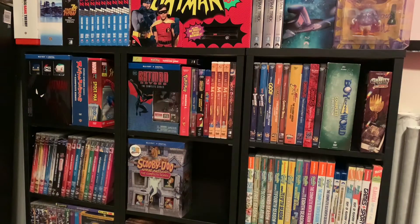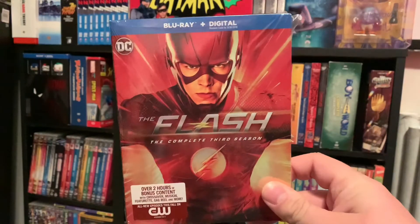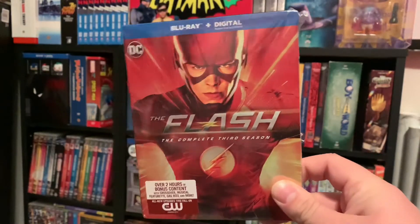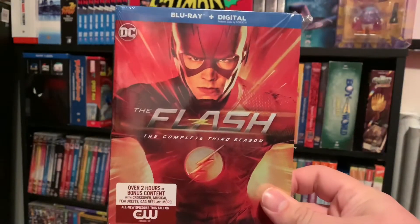Hey guys, Cody here with another video. Today I'm going to be doing an unboxing of The Flash season 3 on Blu-ray, which will pretty much complete what has been released for me. I'm just waiting for season 6 to be released — it should be coming out in the next couple weeks. But yeah, this is season 3 of The Flash here.